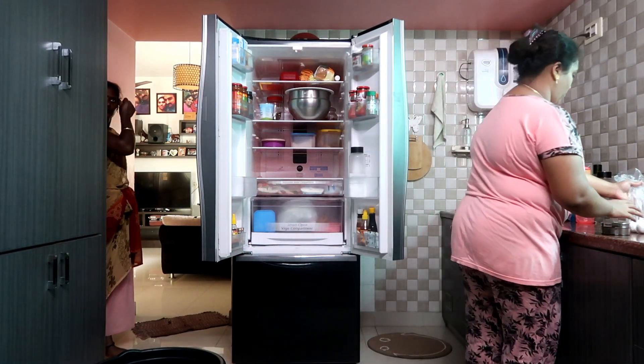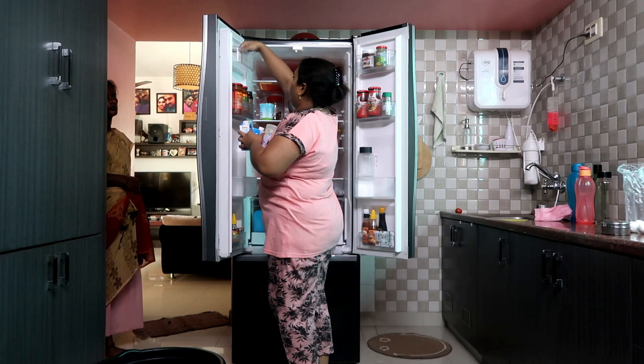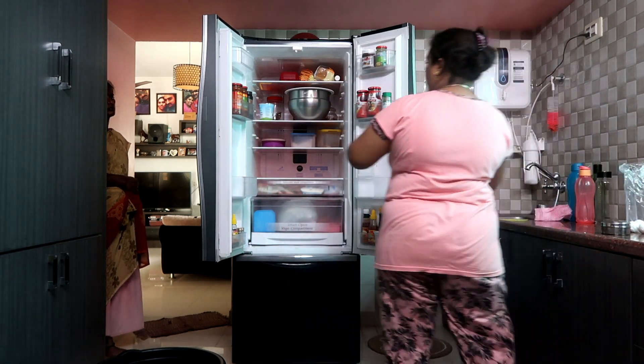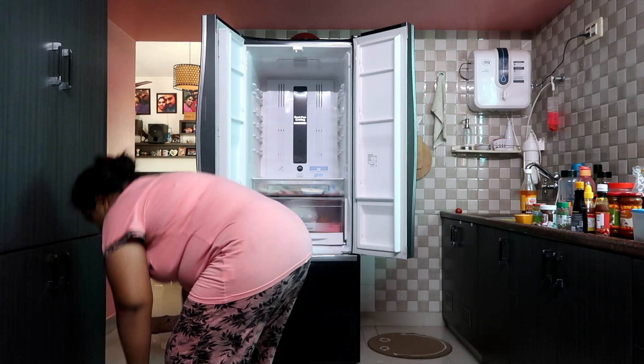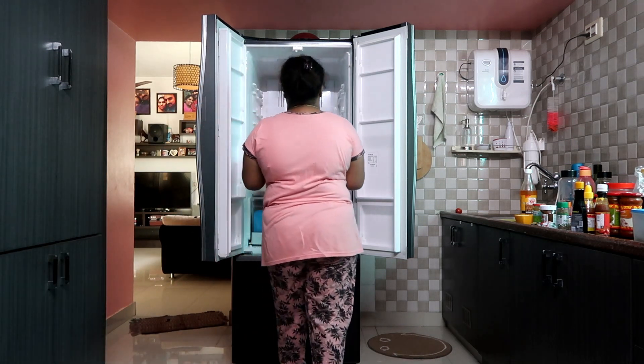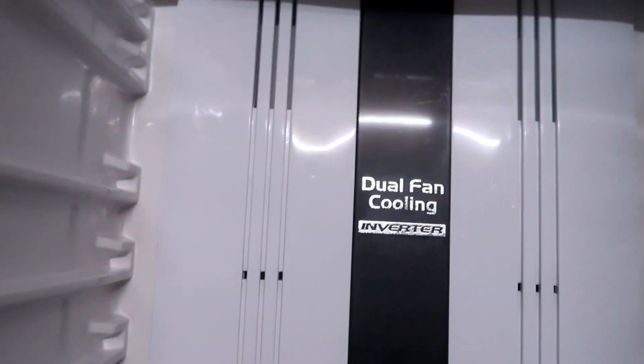First, I am going to clean the fridge and show you how to organize it. Now I am going to clean it. First of all, we will be cleaning the fridge. I am going to clean everything - the whole fridge. You can wash it with soap.